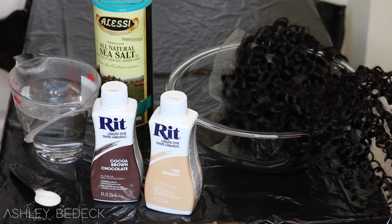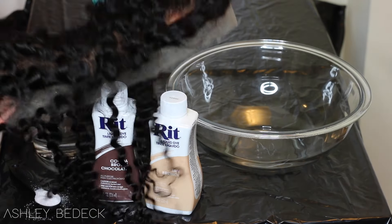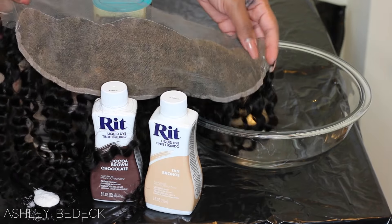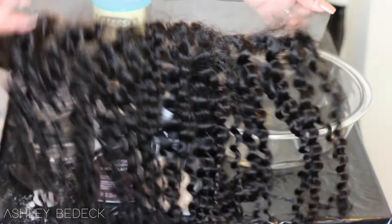So today I'm going to be teaching you how to tint the lace on your lace frontals. This method applies to lace frontals of any size, shape, length, lace closures, 360 lace frontals, anything with lace — even your silk base closures, this will apply for.